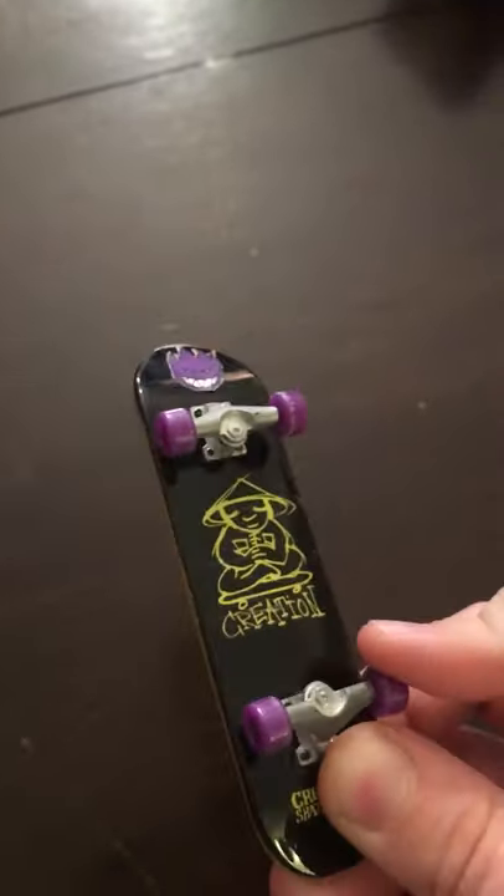This is the other one I got with fake trucks and fake wheels. I don't know, they're okay.